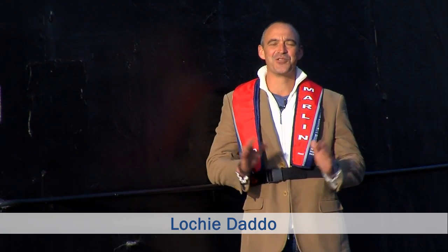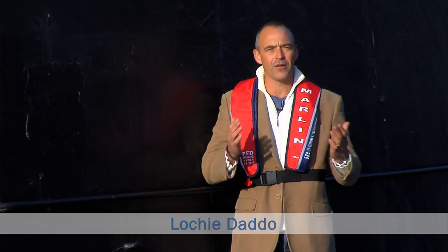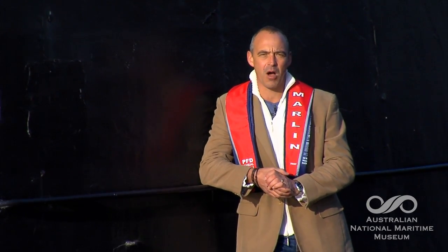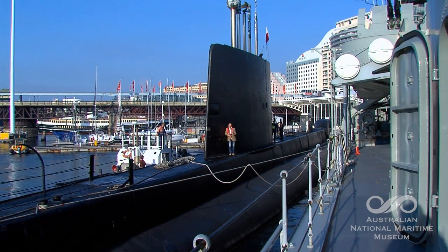Hi, I'm Lachy Datto for the National Maritime Museum in Sydney. Now I don't know about you, but I've often thought there's got to be an easier way to clean my sub. It just takes the kids too long on a weekend.